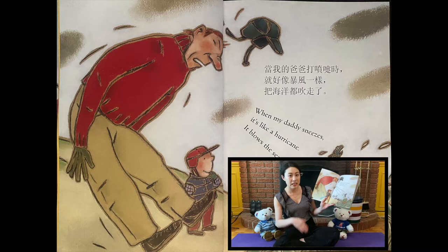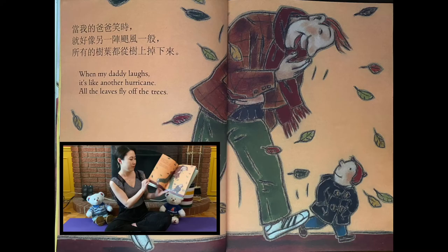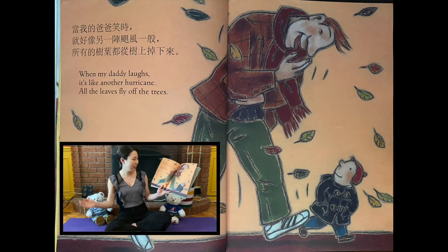When my Daddy sneezes — achoo! — it's like a hurricane. It blows the sea away. When my Daddy laughs — ha ha ha! — it's like another hurricane. All the leaves fly off the trees.